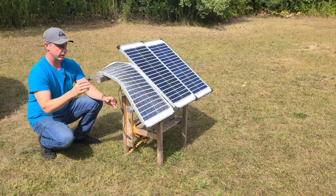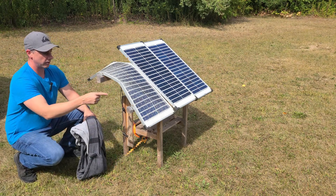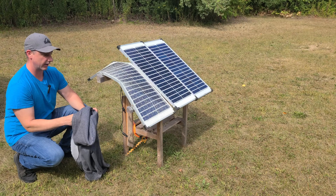Next thing you want to do is cover the array. Because what could happen is this aluminum frame on here can now become conductive and could give you a shock. So this is a shock hazard currently as it's sitting.